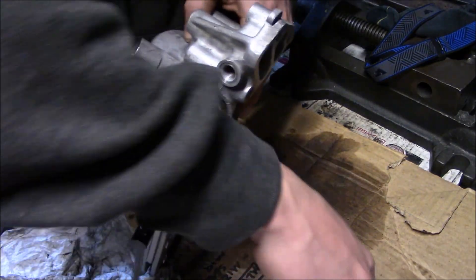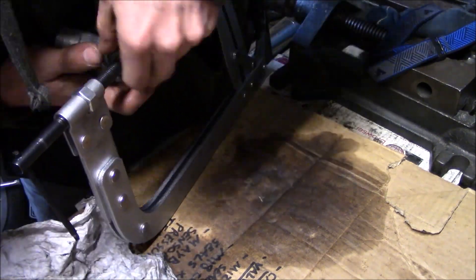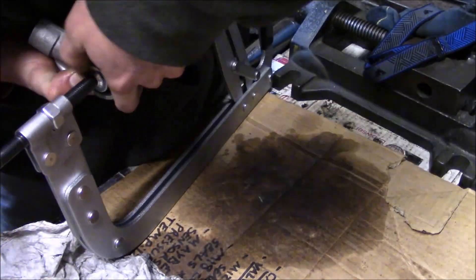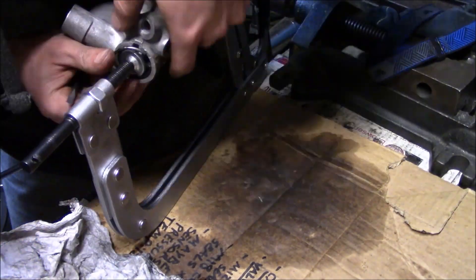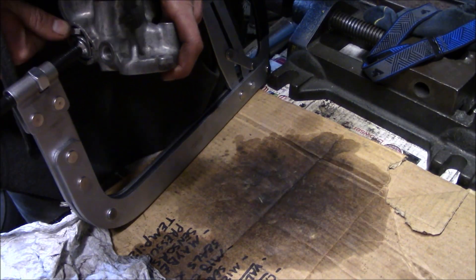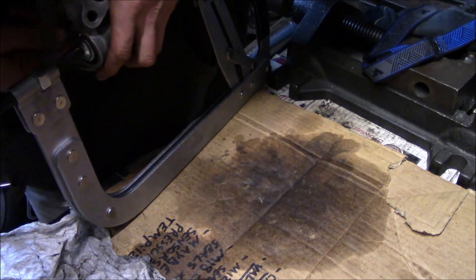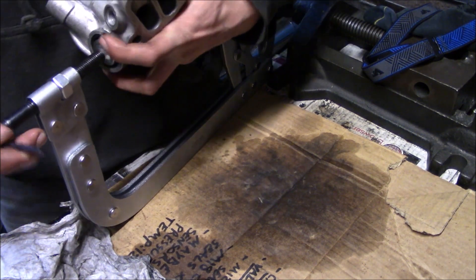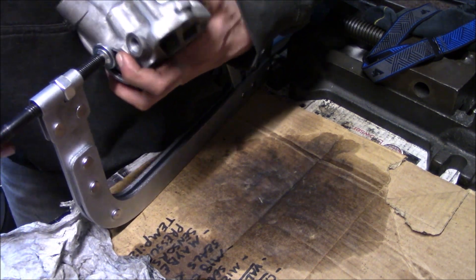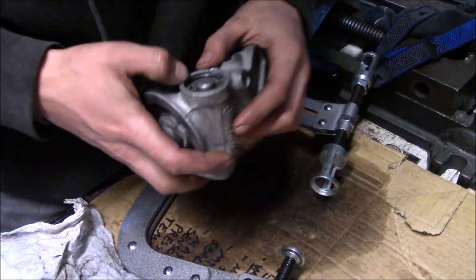Let me see if I can finagle it in there — it's so close. I think I can take it out now. Let's see. There it is.